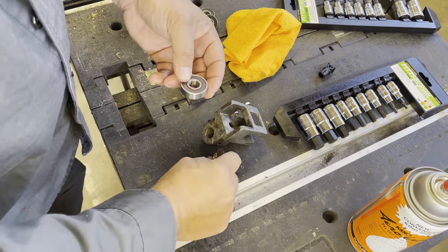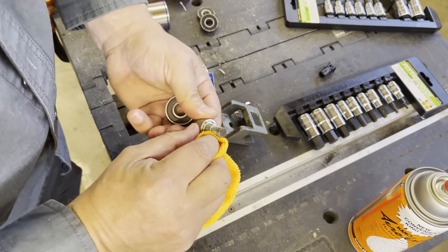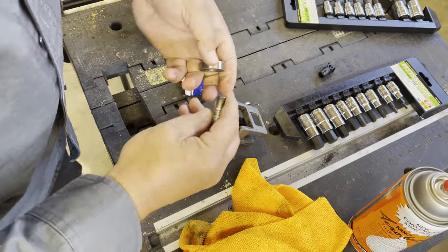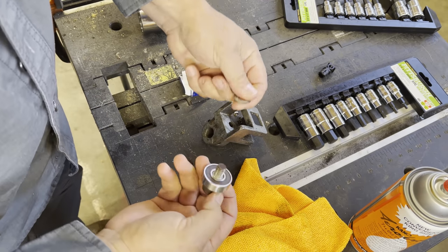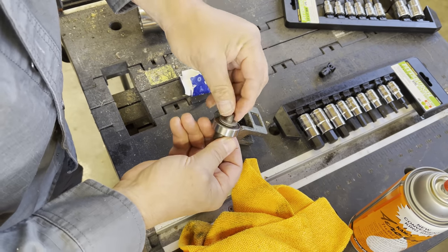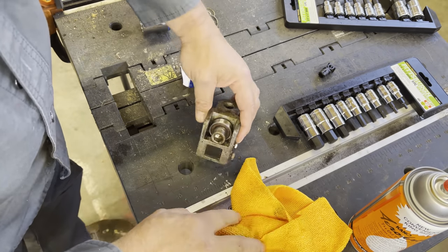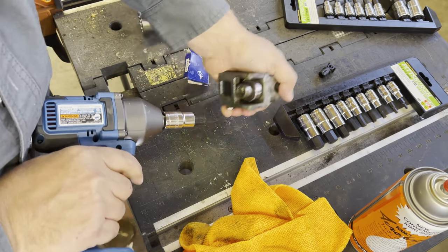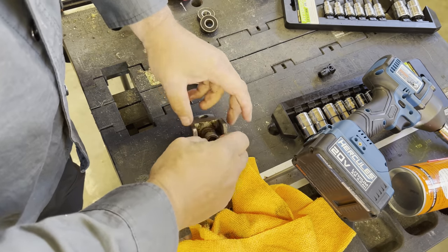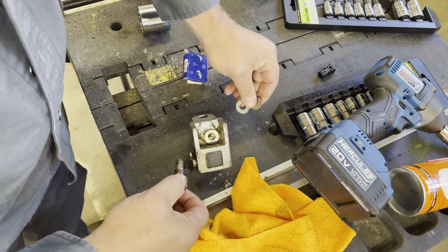We'll go ahead and clean these off real good so that the mating surfaces are clean. Bearing first, and the two washers. Oh, for a second I grabbed the wrong bearing. Use my impact driver. Perfectly silky smooth. Do the same thing with the next one — this one, for whatever reason, had three washers.